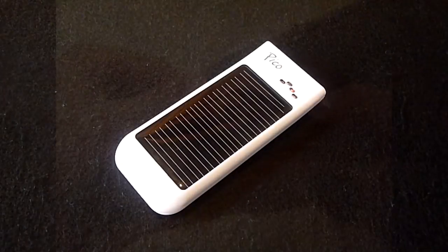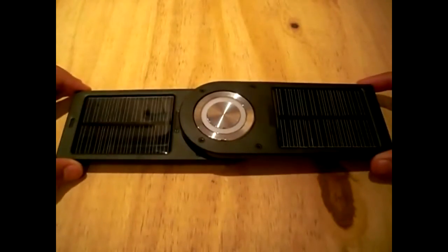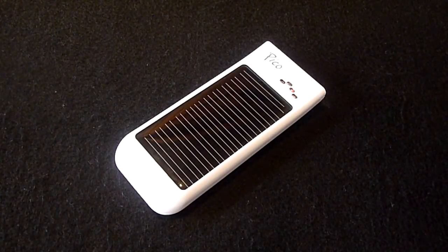A few months ago we reviewed the Freeloader Pro. Although it served its purpose well, it was very expensive, and that was a real disappointment. Now there is a much cheaper and smaller alternative — the Freeloader Pico — with a price of 17 pounds, a length of 4 inches, and a weight of 49 grams.